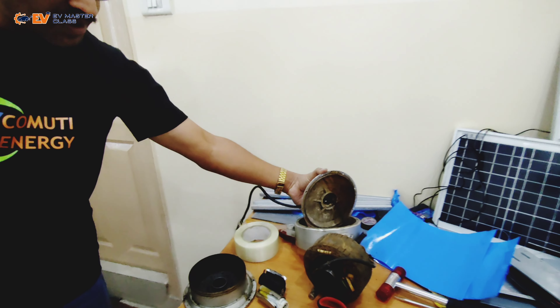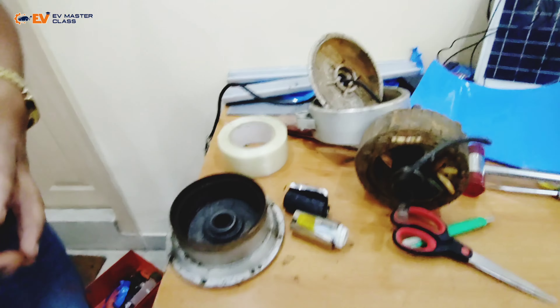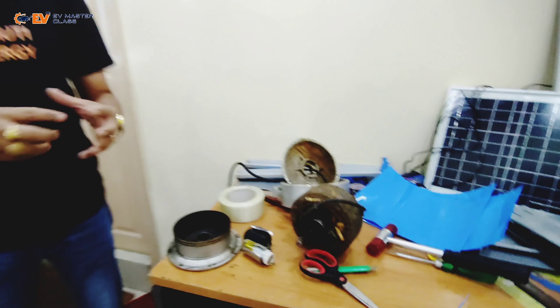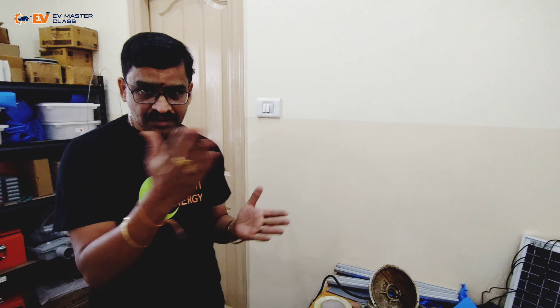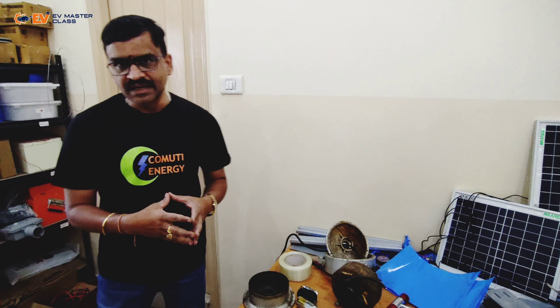Apart from that, we are covering the motor — the structure of the motor, what the motor consists of, how the stator looks, how the rotor looks, and everything. Those aspects will also be explained for each corresponding topic whenever displayed. This entire unit can be attached to the EV Master Class unit as well.